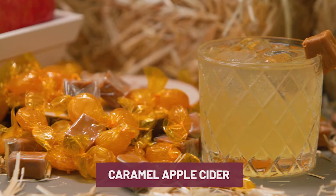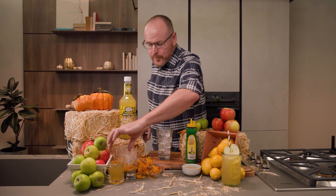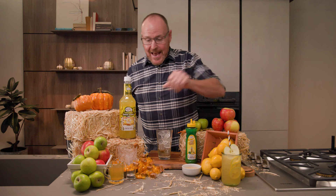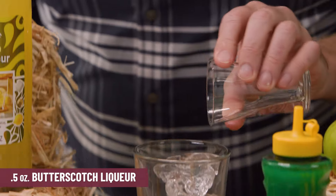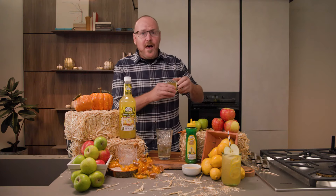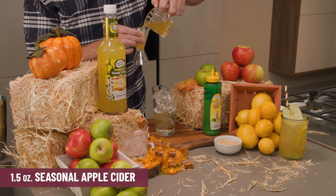And now on to the Caramel Apple Cider. We start with a mixing glass filled with ice cubes, one ounce of rye whiskey and half an ounce of a butterscotch liqueur — nice and sweet and tasty. And here we come in with one and a half ounces of seasonal apple cider.